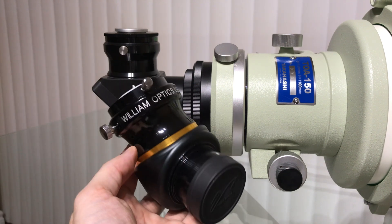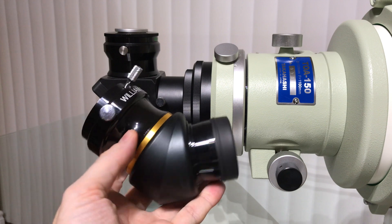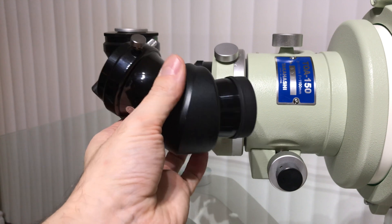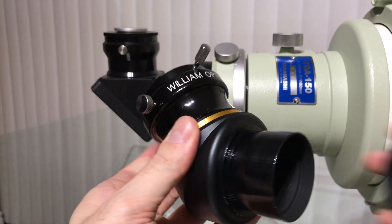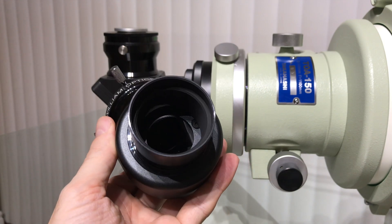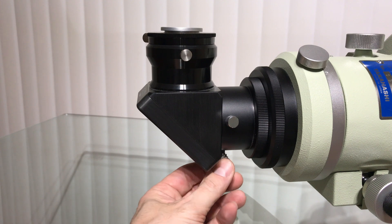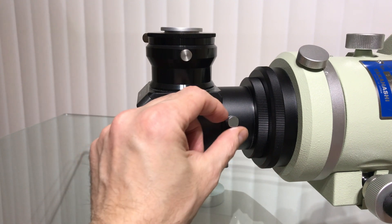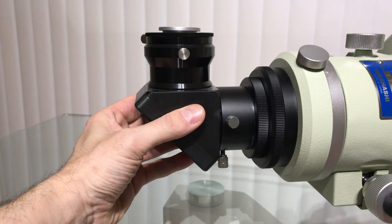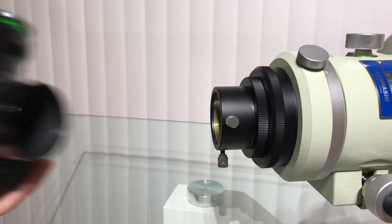For land viewing, you will need a 45-degree erecting prism. A William Optics prism is a good option that will turn upside-down images right-side up and give a correct left-to-right image. The 2-inch William Optics 45-degree erect prism will simply take the place of the 2-inch Astro-Physics diagonal in the Takahashi 2-inch tube holder.